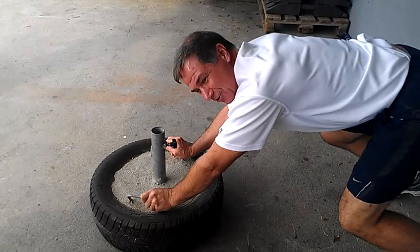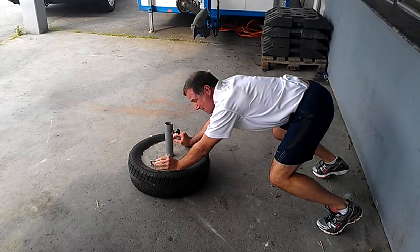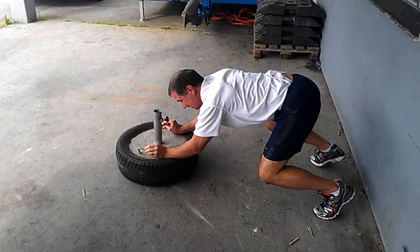So what we want to do now is try to push a cement-filled tire — and it is not moving. So what we're going to do is come up, and we're going to do a twist.